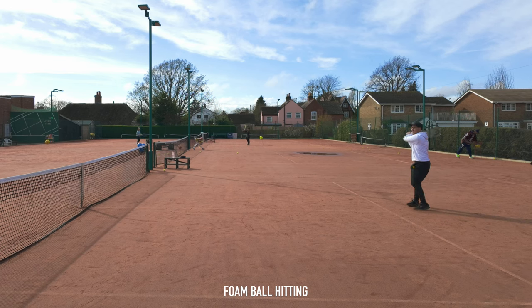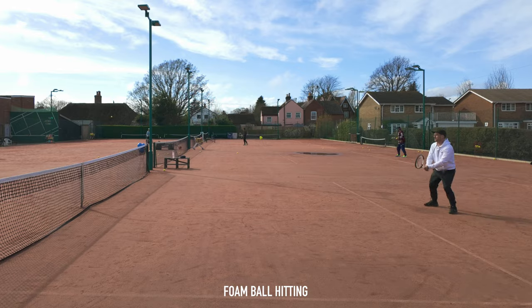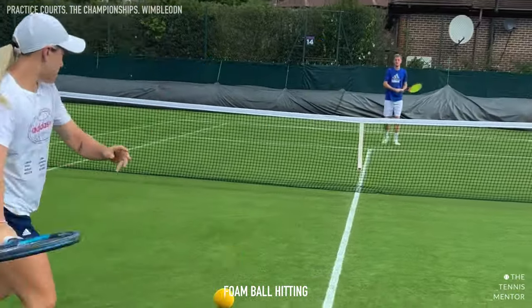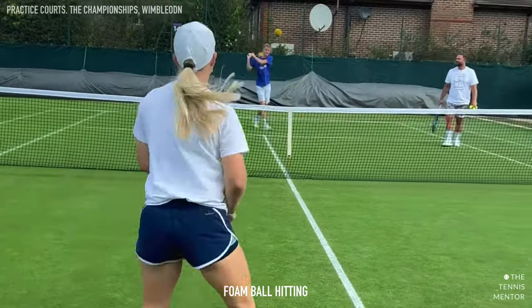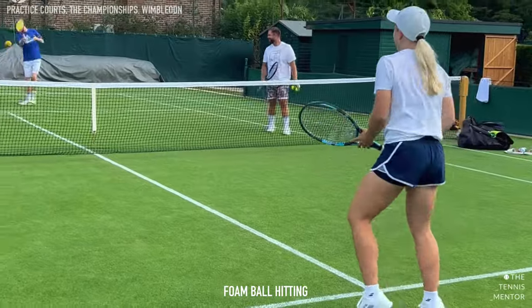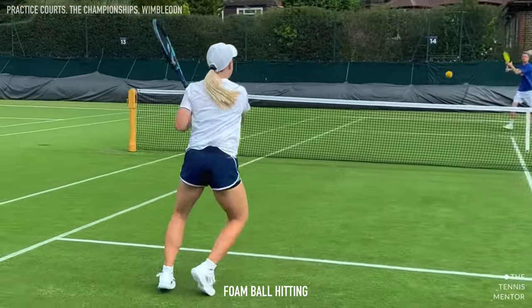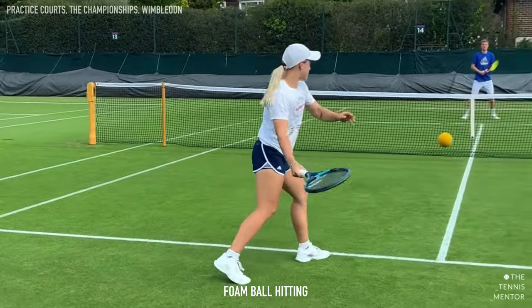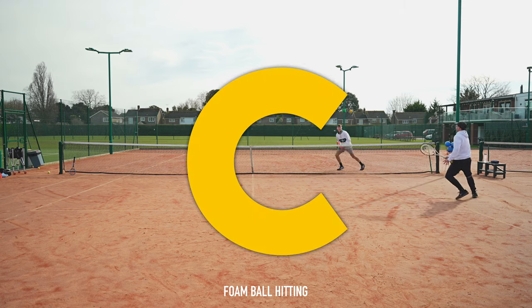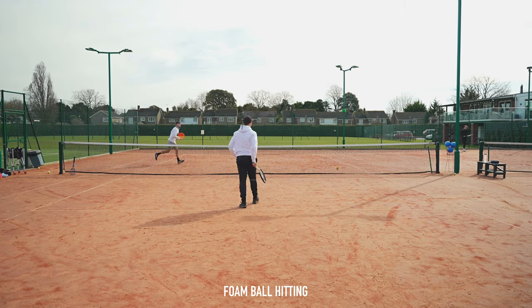Next up we've got the foam ball warm-up, and this exercise is amazing for all levels. For beginners it slows the ball down and gives them much more time to react and move to the oncoming ball. I've even seen it done at pro level as it's a really nice relaxing way to get a feel for your strokes. But just like service box rallies, it doesn't get you moving and making decisions like some of the other warm-ups, and it's not competitive unless you play touch or the volley game with it. So I'm going to rate it a C, however it is still a really good warm-up.